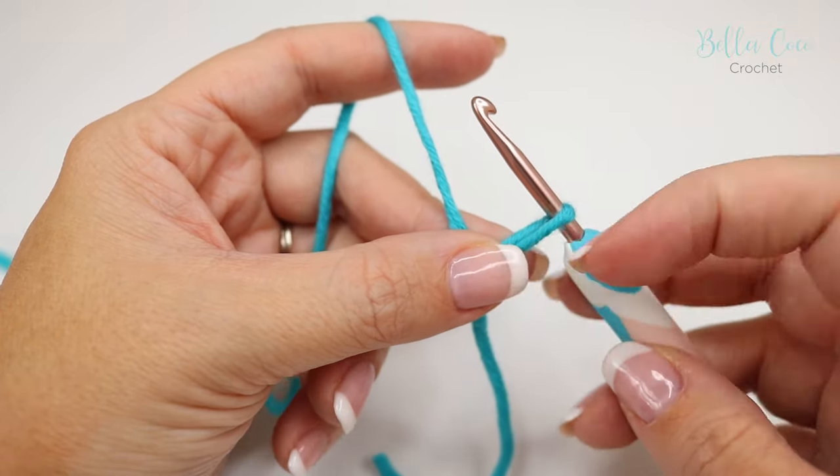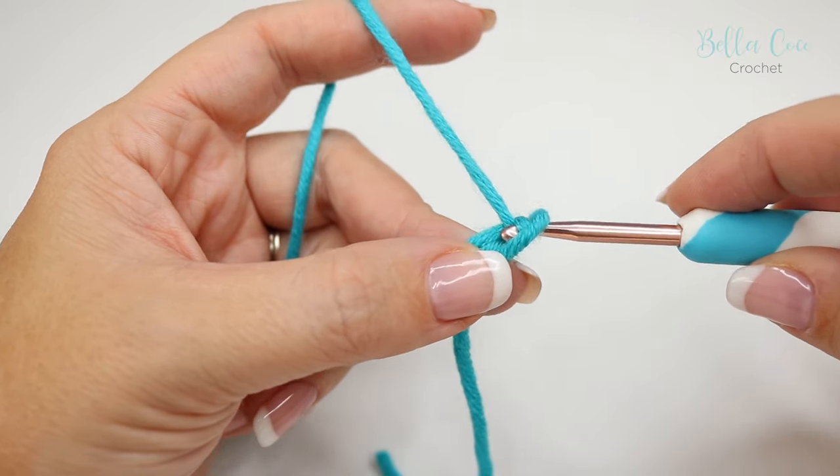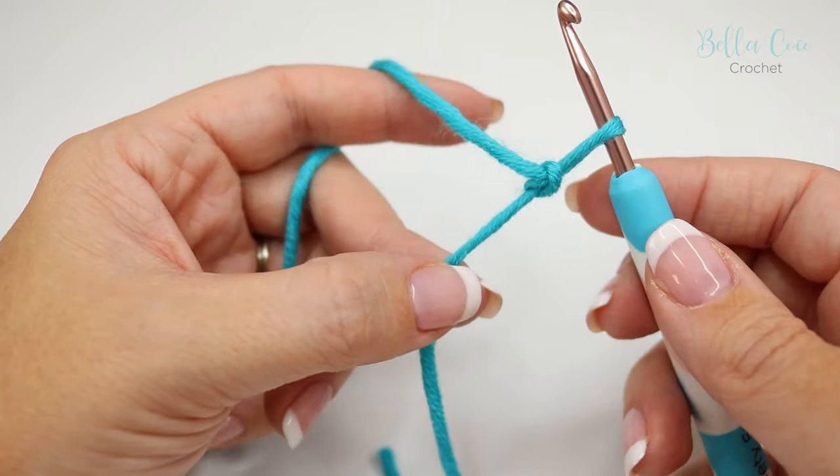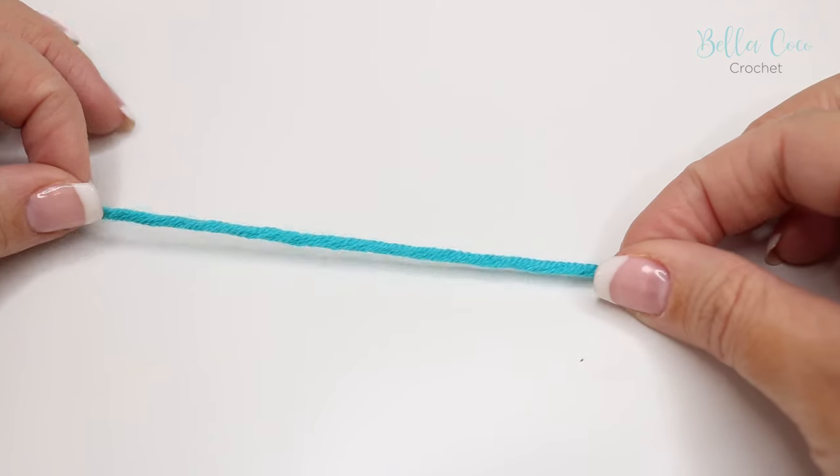Swap fingers so you're pinching with your finger and thumb on your working hand, then yarn over and pull through, and there you have your slip knot.